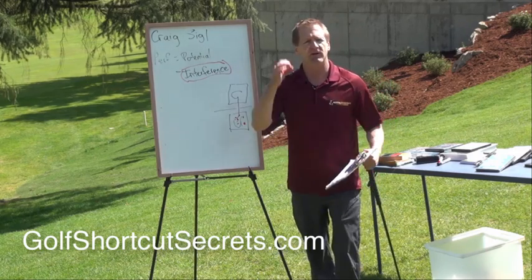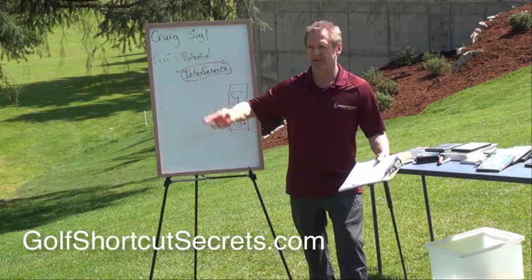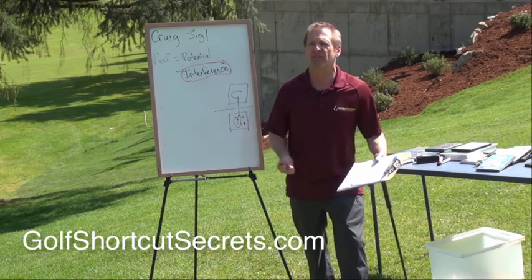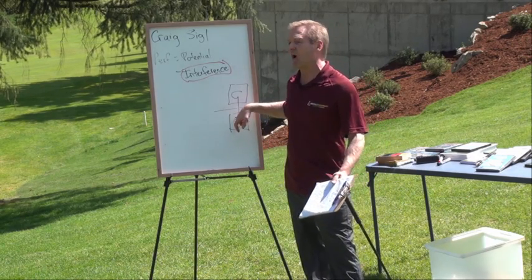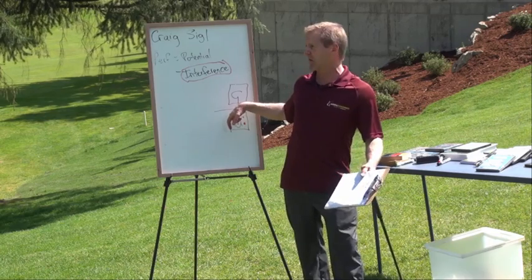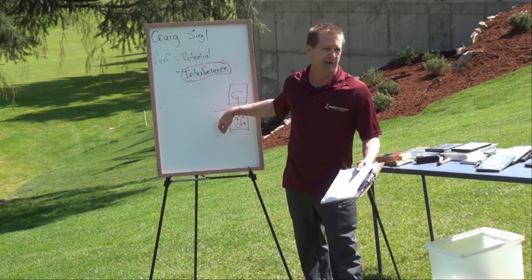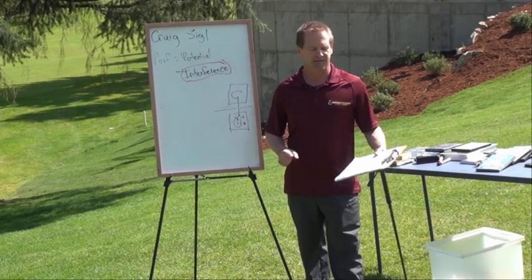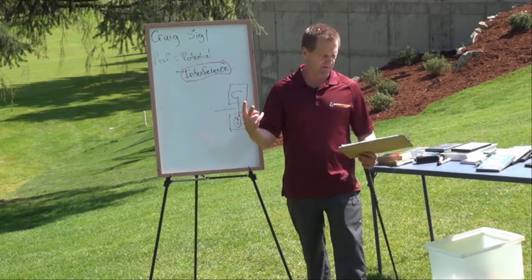I always have a trigger, I honor it, and it becomes a habit. You do it every single time and after a while you don't have to think about it — your mind goes, 'I know what we're doing, we're doing that pre-shot routine, and at the end of it I hit the shot.' That's how you connect when you're out there on the golf course.